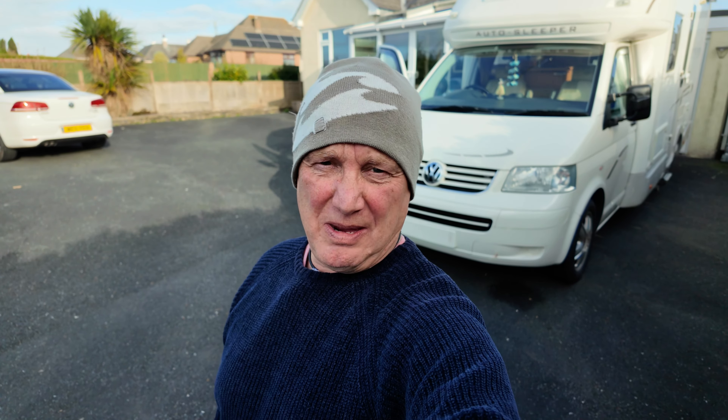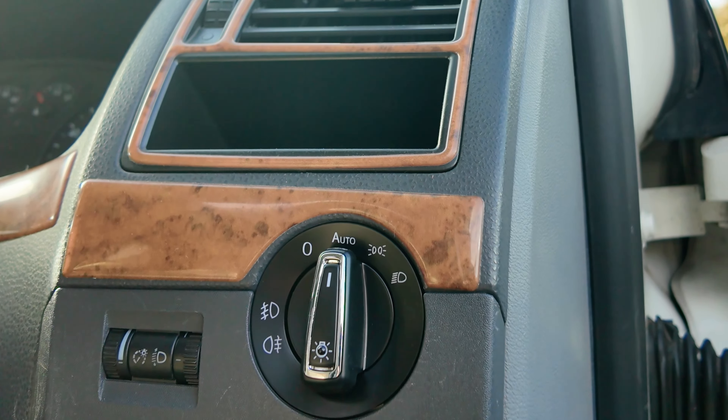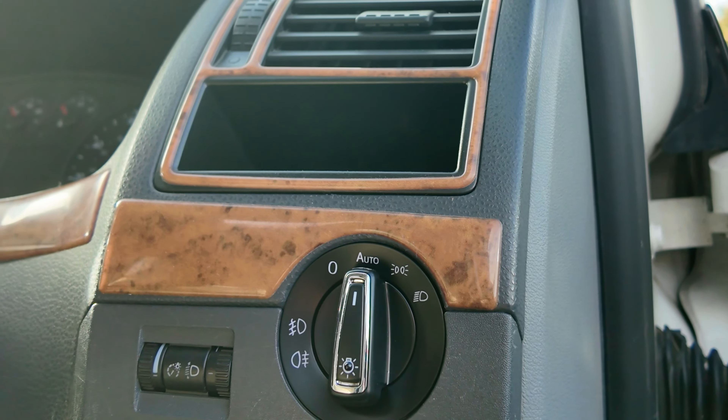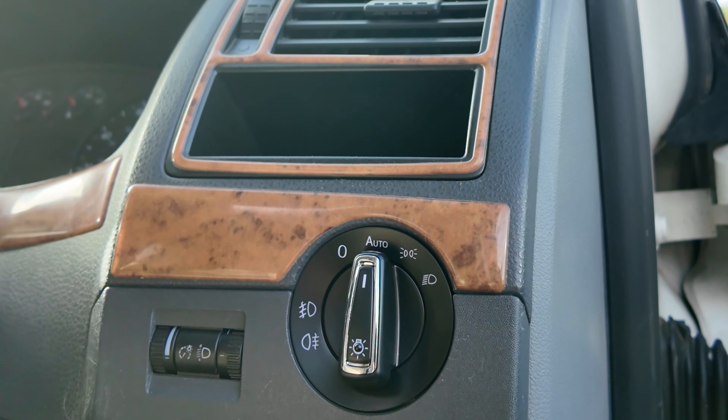Hello guys and welcome back to Footsteps and Tyre Tracks. In this video we're going to show you how to fit auto lights to your VW T5. In fact this could be any VW vehicle really because it's pretty much the same on all the VW range. There we go, that's the switch. Doesn't that look modern? Stick with us and we'll show you just how easy it is to install it.